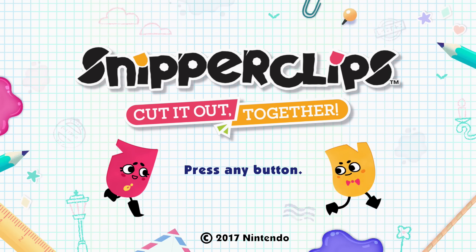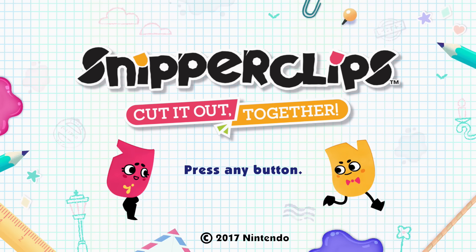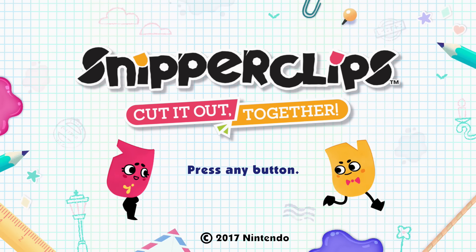Welcome everyone, and welcome to Snipperclips — apparently the full name is 'Cut It Out, Together.' I thought the name was just Snipperclips. Cut it out, together.